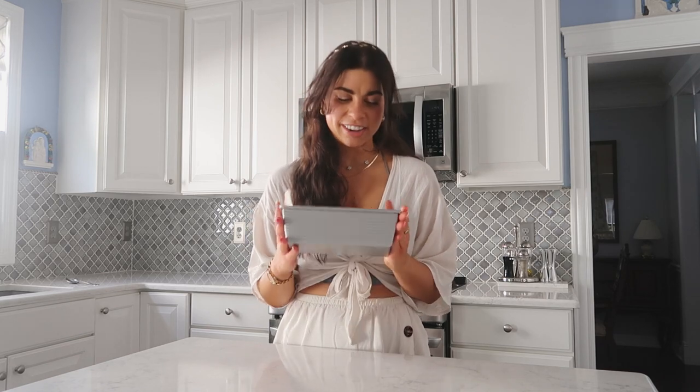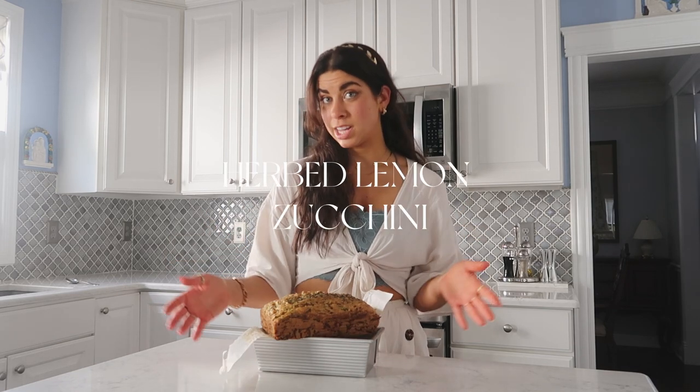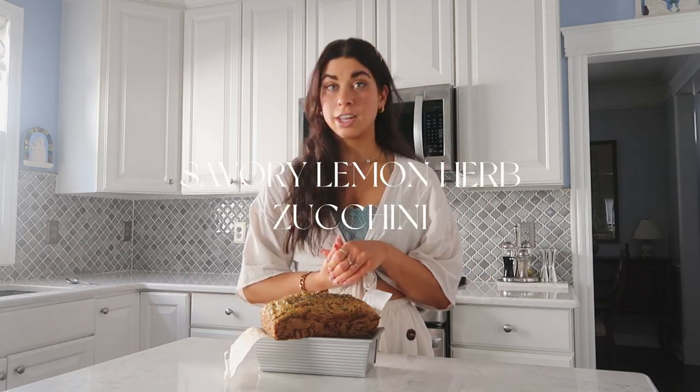I apologize for starting off the recipe video with a fail. I can promise you the other two recipes in this video are fabulous, so stay tuned. I remade it, and since I gave you guys two other gluten-free recipes in this video, I was okay to make this one with gluten. We love gluten on my channel, but if you're gluten-free, just use all-purpose gluten-free flour. I love using single grain flours, so I used einkorn flour for this savory lemon herb zucchini bread — it has those three things going through it.